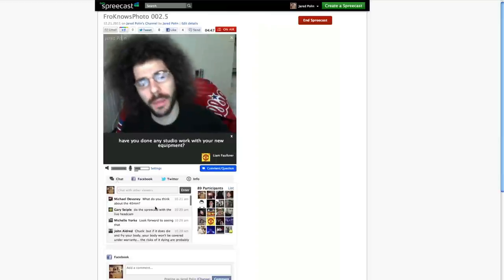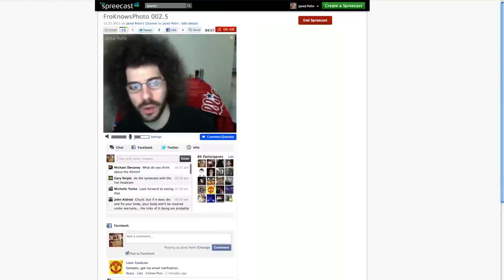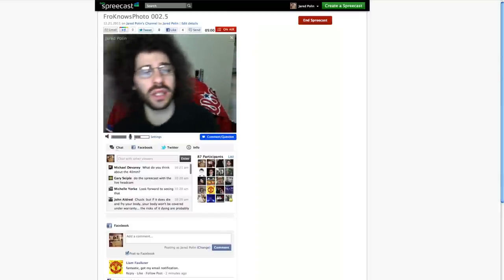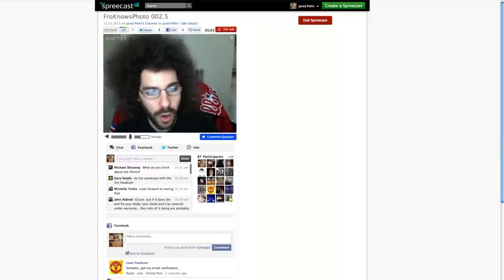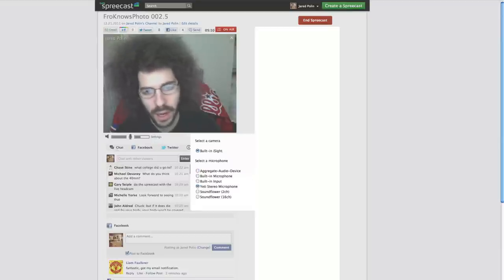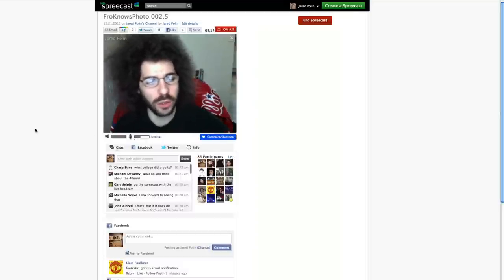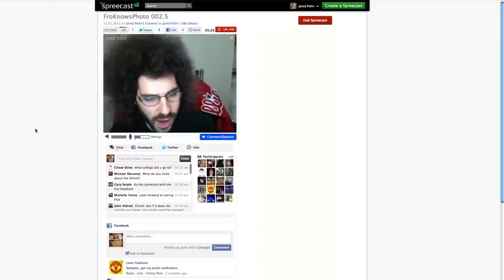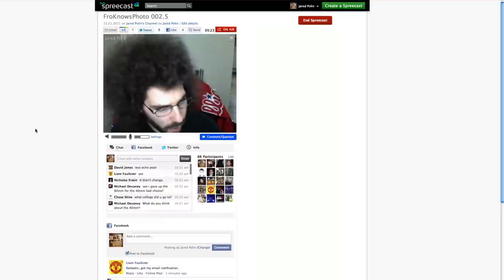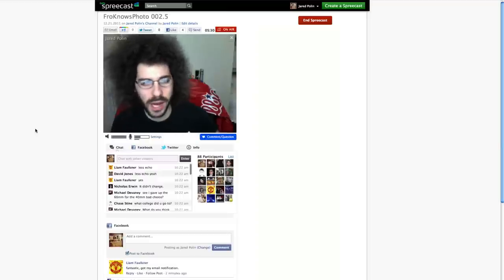Michael asks what I think about the 40mm macro. I think the 40mm macro is a great addition to anybody's bag if they've got a beginner camera — the D3100, the D5100, even a D7000. It's a great way to get into macro right off the bat. One of the features I want Spreecast to change is that I can always set what microphone I want — I wish it would allow me to set the microphone so it always stays on the one I want.